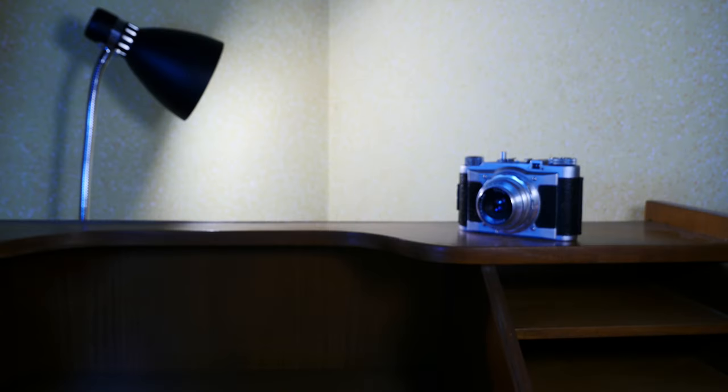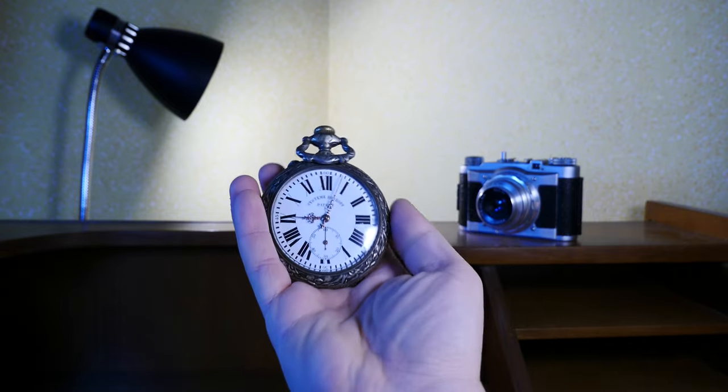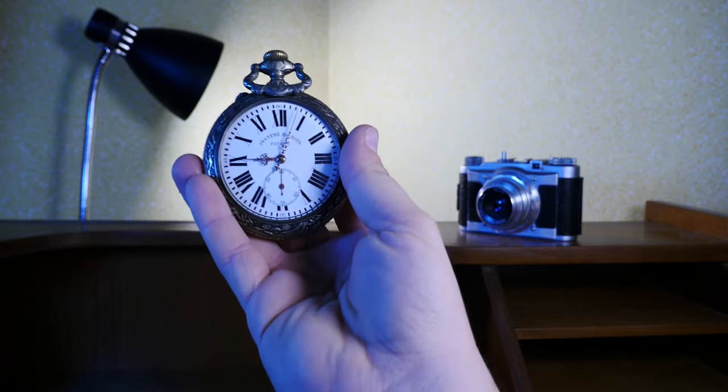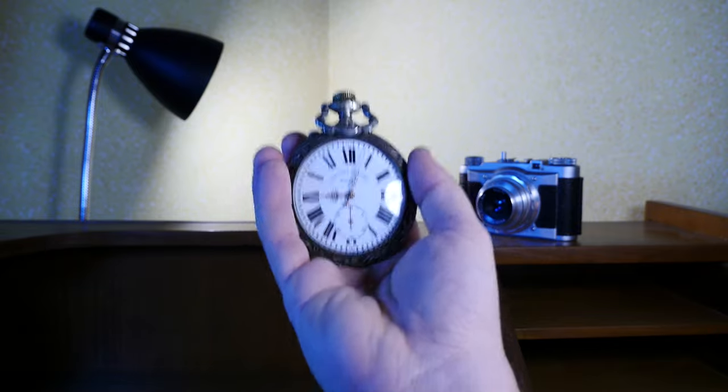This is going to be quite the interesting episode to film — at least it will be challenging, as I don't quite own as much information about today's feature as I would like. And here it is: it's a pocket watch. And what a watch it is. You all seem to respond quite well to watch reviews, so I figured I will just give you a handful — quite literally.